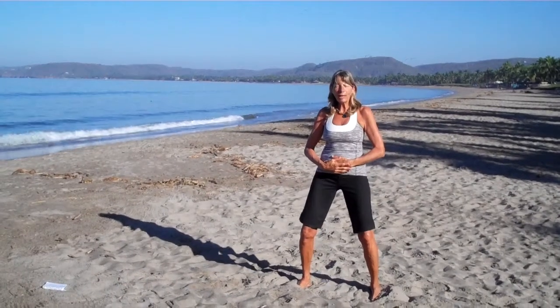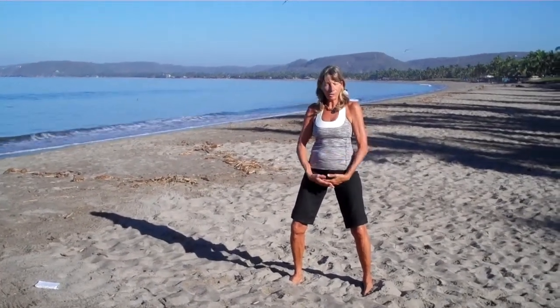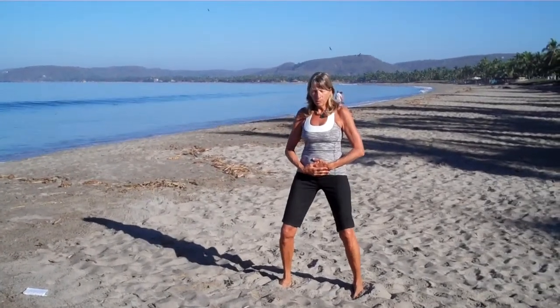Beginning the tonification exercises with gathering the energy from the three sources. In your Wu-Gi posture.